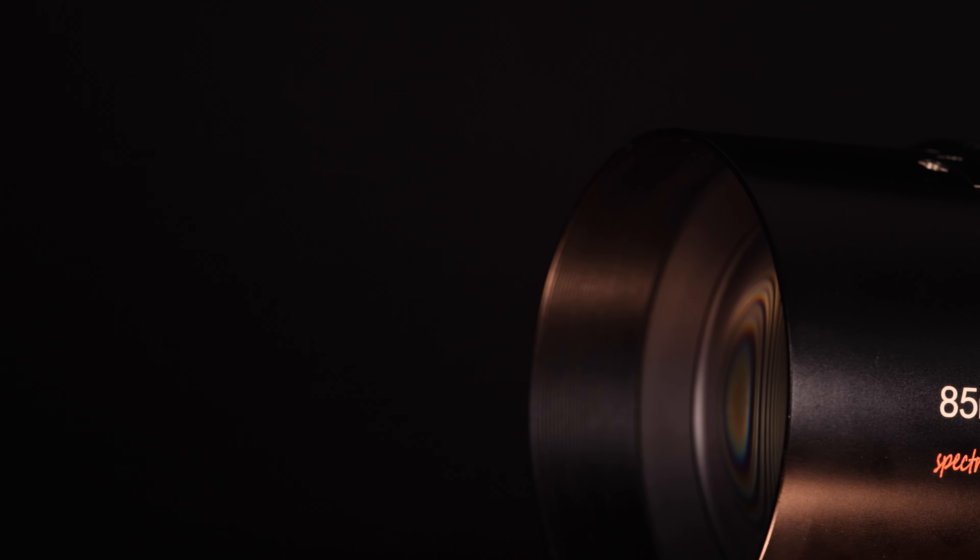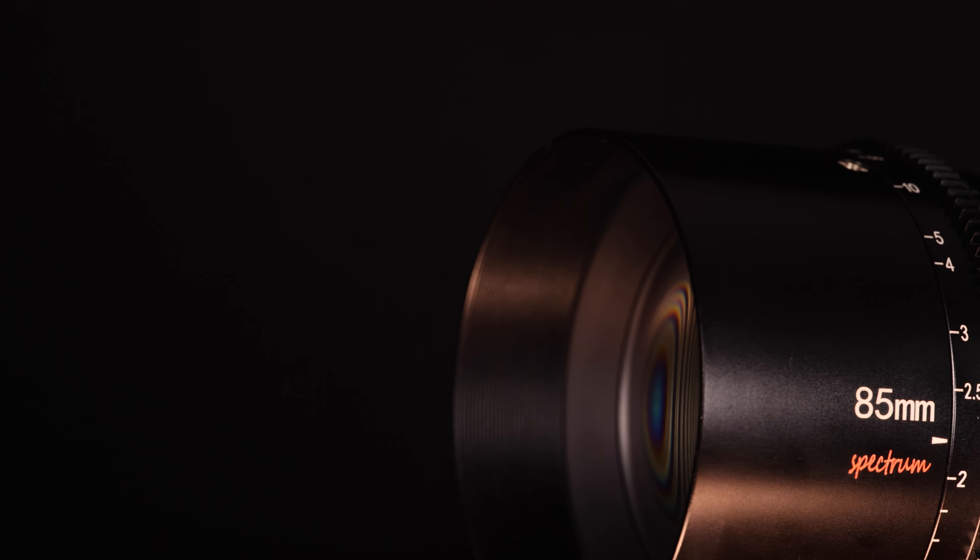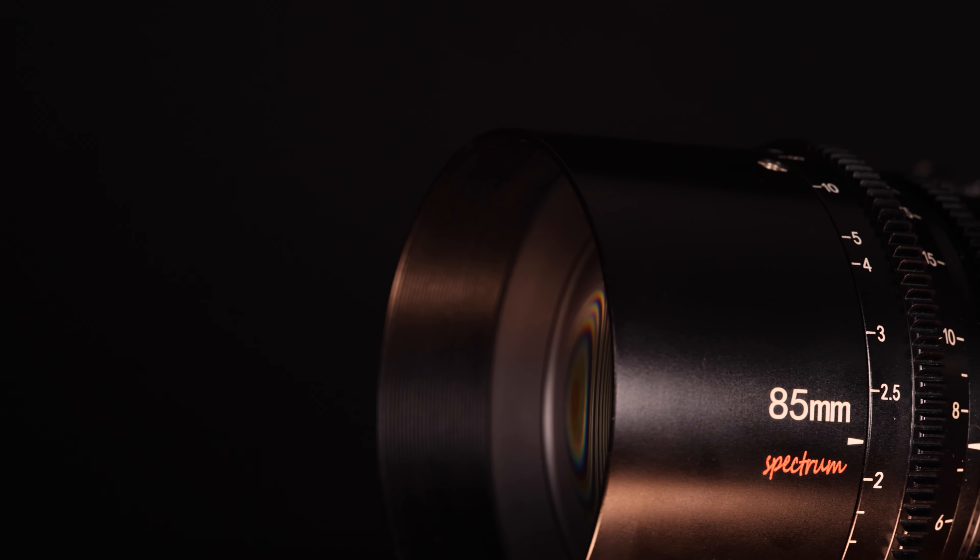Hi, I'm Dustin Abbott, and I'm here today to give you my review — the second in a series of reviews of the Spectrum lineup of Cine lenses from 7Artisans. In this case, the 7Artisans Spectrum 85mm T2.